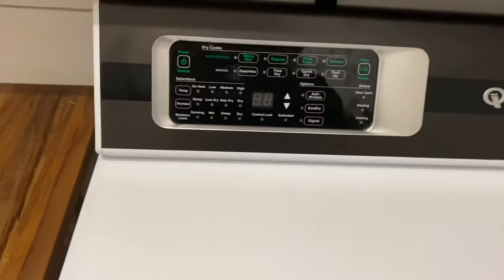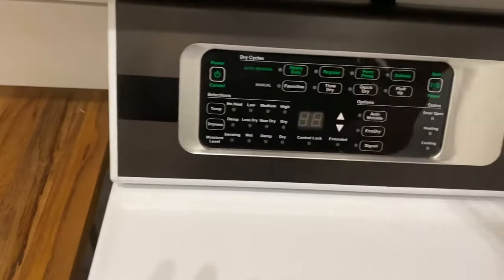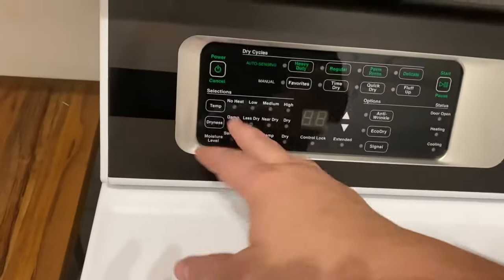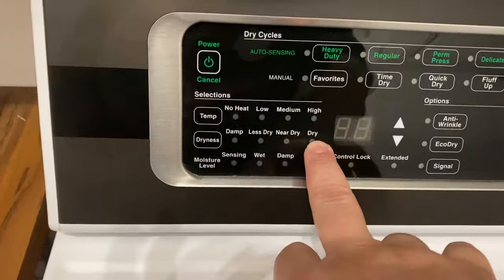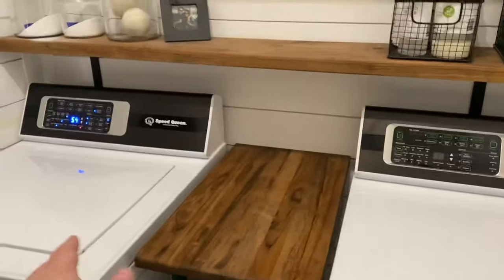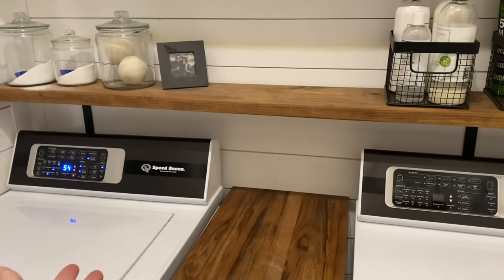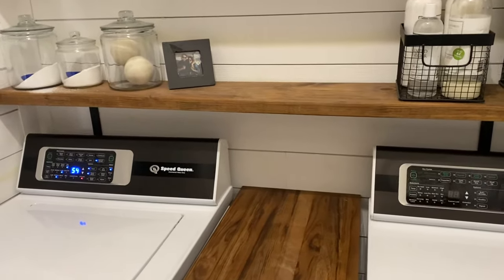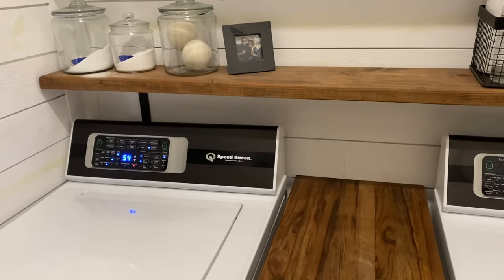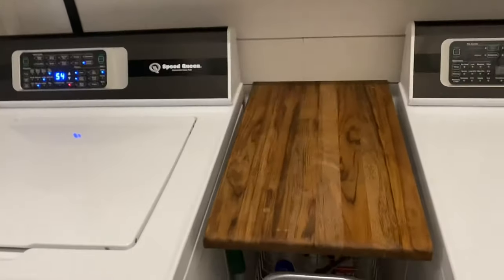The two main settings I use on this thing are delicate time dry, usually a 60 minute dry, which will get most of my stuff dry, or the auto dry where you just set it and that's it. There's no bells and whistles on any of these things. How many bells and whistles do you need? You need something for delicate — it's going to wash delicate stuff like baby clothes and not mess them up. You want something middle of the road to get something quick and clean — it's got that. You got something really soiled — you got that too. How many other settings do you need?